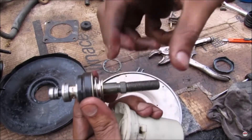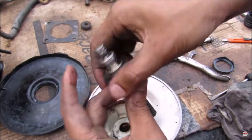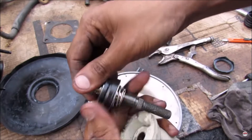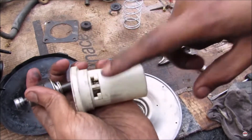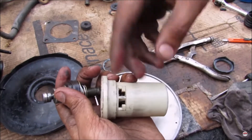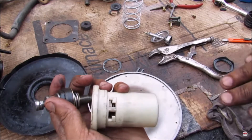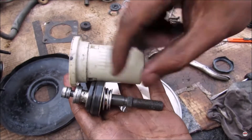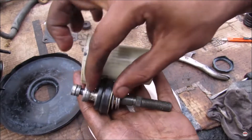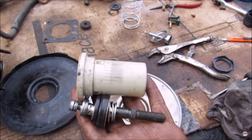The way the valve works is simple: a stud connects to the brake pedal, then a spring, then a rubber O-ring. When you compress the brake pedal, it squishes the spring, which presses the O-ring against the housing, sealing it off. That causes vacuum to build up on one side while atmospheric pressure enters the other side. When you release the brake, the spring brings back the stud and O-ring, allowing vacuum to build up on both sides, returning to equilibrium.